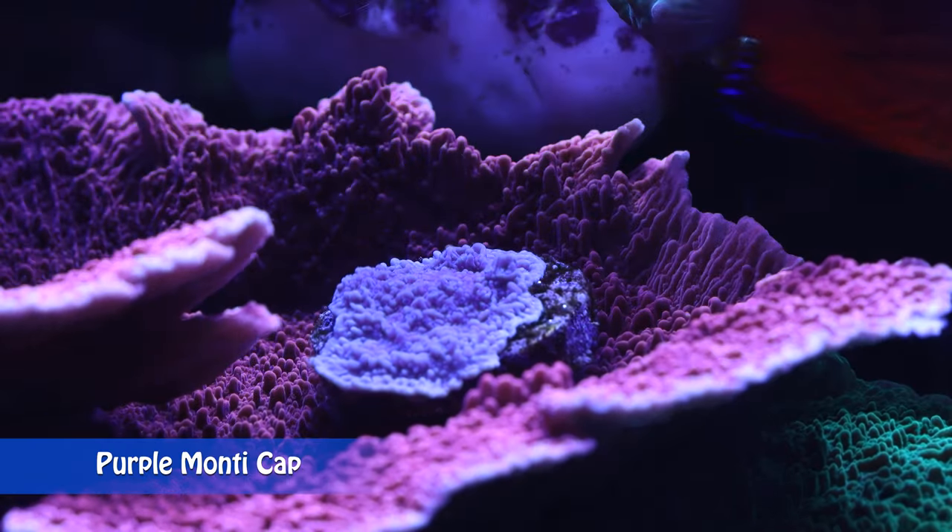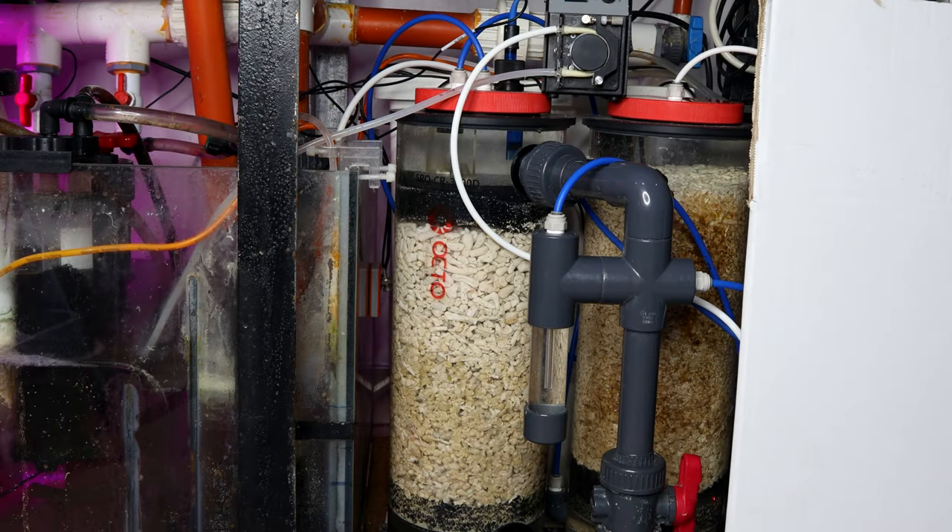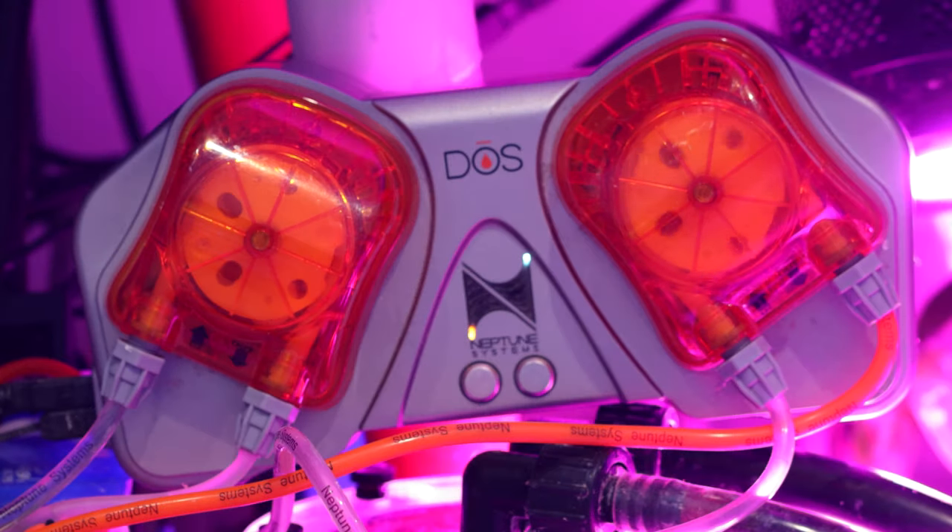When placing your Monti caps, try to avoid adding any corals under them. When the Monti grows into plates, it will prevent light from reaching any corals underneath. Maintain and balance calcium, magnesium, pH, and alkalinity. The best way to supplement these elements is a calcium reactor or dosing. I talked about dosing and all these elements in the 'How to Build and Maintain a Reef Tank' series in episodes 16 to 18.